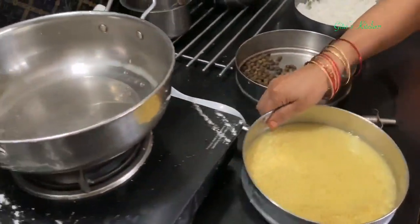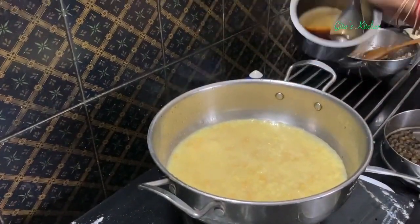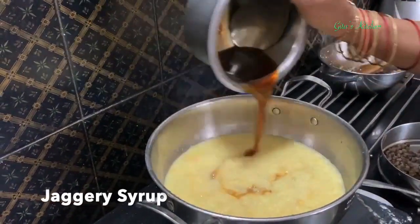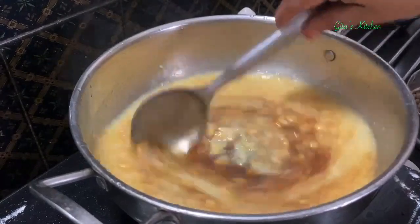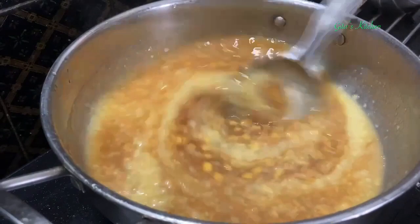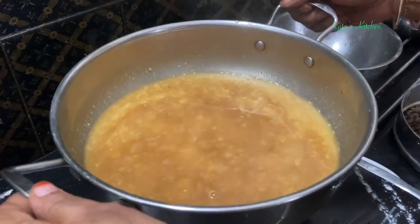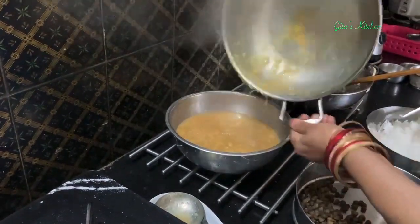So first for the payasam, we will take this dal in a bowl. To this we can add the jaggery syrup which we had made right at the beginning. Mix it well and just allow it to come to a boil once again. This has come to a boil now. I am just transferring it into another bowl. Now let this cool down a bit, then we will add boiled and cooled milk to it. Very often people tell me it gets curdled when you add milk to the jaggery - so just allow the temperature to calm down a bit, then we will add the milk.